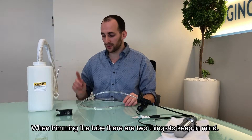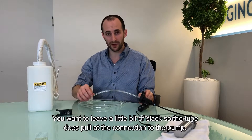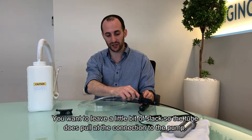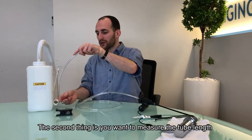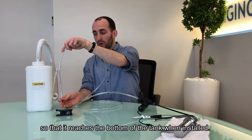When trimming the tube, there are two things to keep in mind. You want to leave a little bit of slack so that the tube does not pull at the connection to the pump. And the second thing is, you want to make sure you measure the tube length so that it's going to reach the bottom of the tank when it is installed.